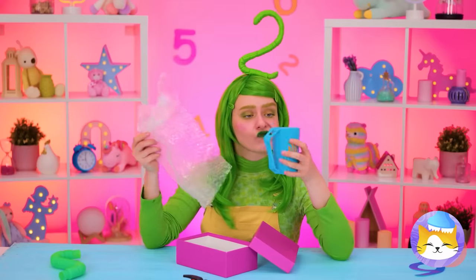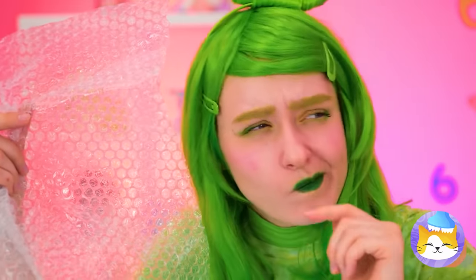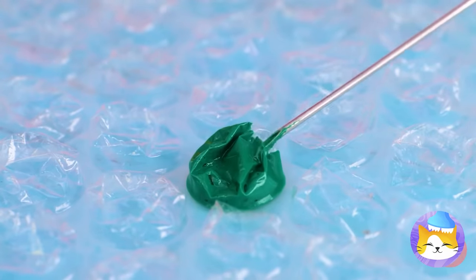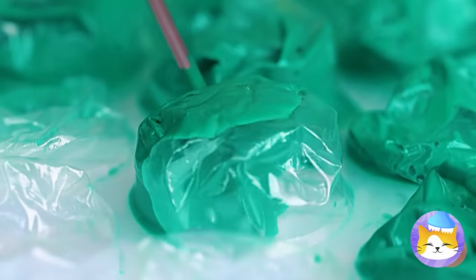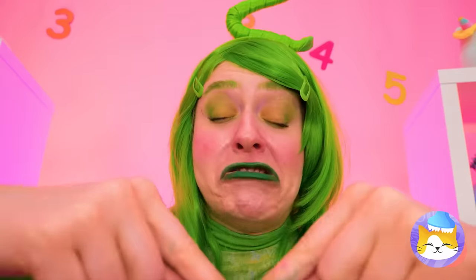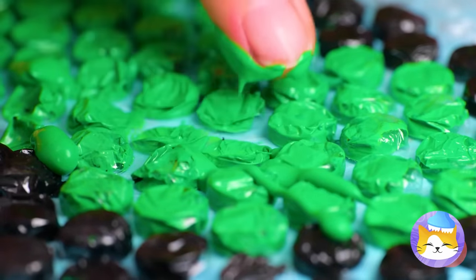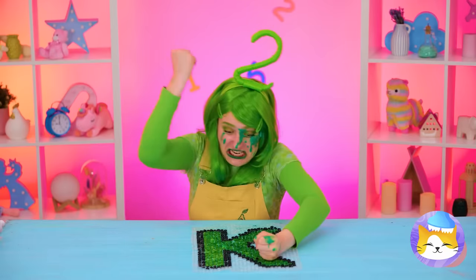Oh, look! Two's got some bubble wrap! They're already fun for popping, but we can fill them up with paint to make works of art! And now let's get popping! Maybe you should be more careful — or you can just start smashing!